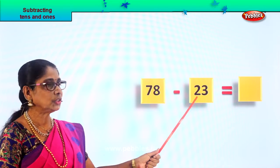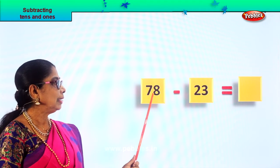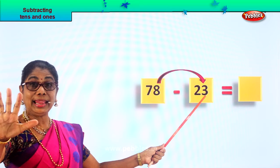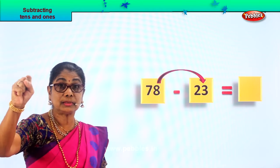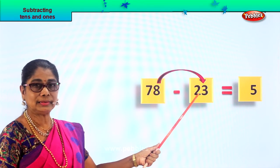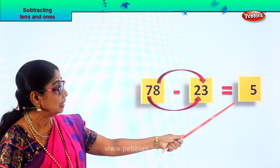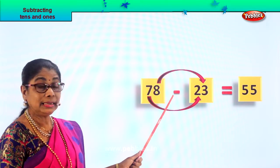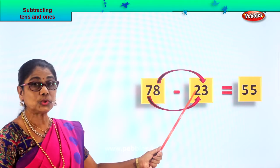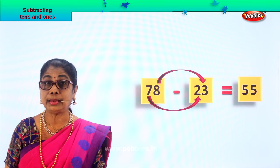Let's look at another sum: seventy-eight minus twenty-three. What is seventy-eight take away twenty-three? First we do the ones: eight ones minus three ones. Eight take away three — three, four, five, six, seven, eight — eight ones take away three ones gives you five ones. Next: seven tens minus two tens — two, three, four, five, six, seven — seven tens minus two tens gives you five tens. Seventy-eight take away twenty-three is equal to fifty-five.